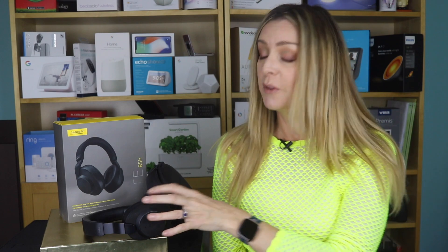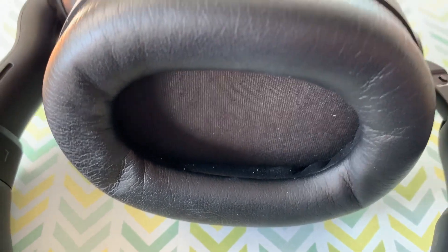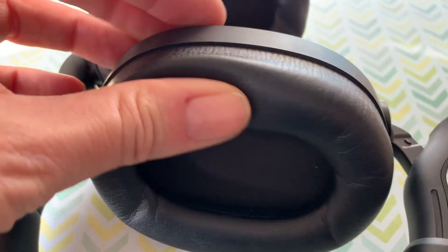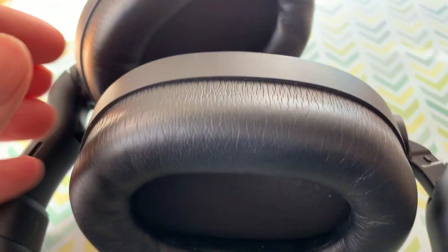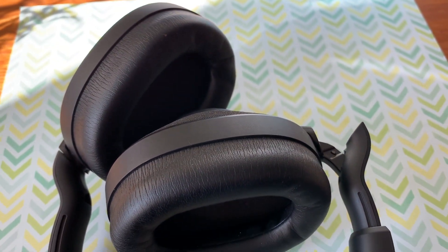The first thing I noticed about these headphones is that the ear cups are huge — not so much from the outside, but it feels like there is a ton of real estate on the inside for your ears. At the same time, there is plenty of cushiony, thick padding. These headphones are ultra-padded, and as soon as you put them on, you're going to notice they have killer noise isolation properties.